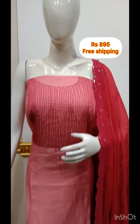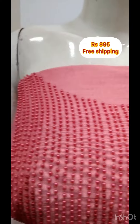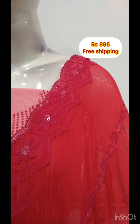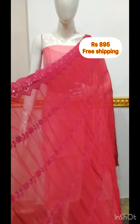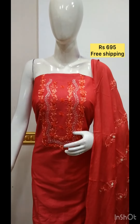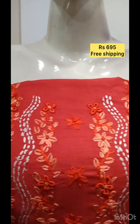The next top is aluminum silk fabric with foil mirror on the bottom. The shawl is chiffon fabric with sequence work. The bottom shawl design color. The next top is hand embroidery. The shawl fabric is the bottom same color.